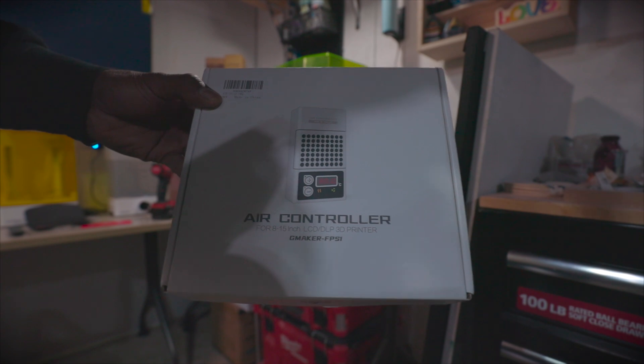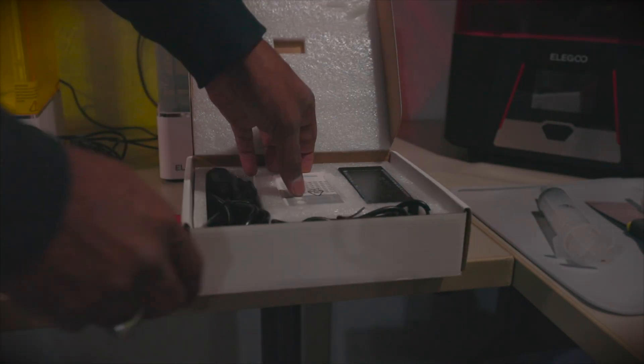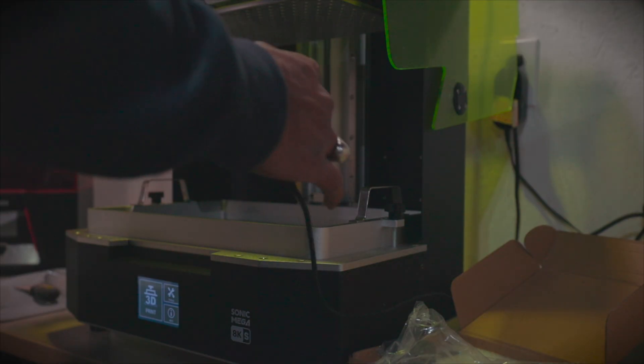I picked up this heater separately to help with warming the resin before printing. In my experience, once the printer is running, you no longer need a heater because the printer generates enough heat on its own. This is more of just a luxury for me.